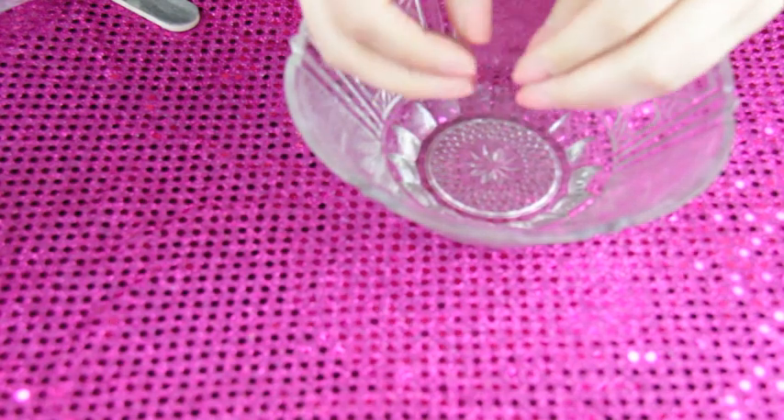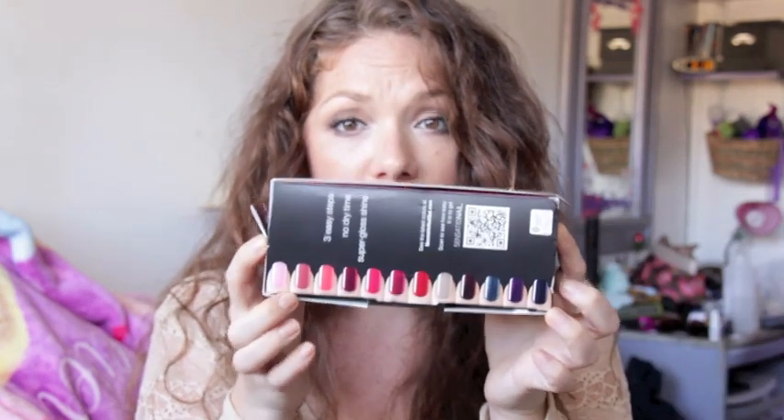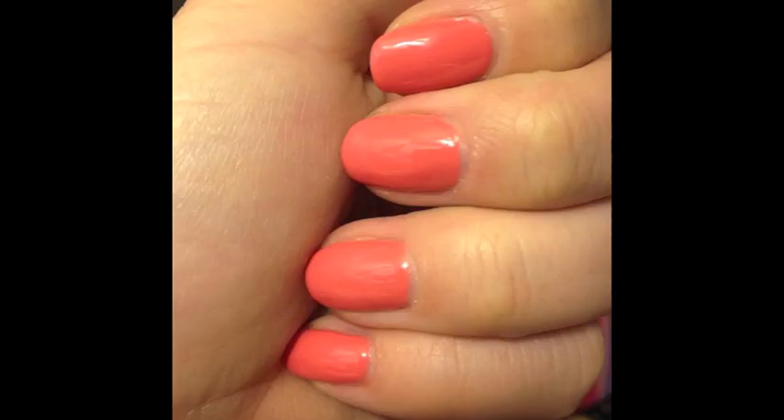I wanted to mention the colors — when I first bought this kit I wasn't thrilled with the color selection, but they have really expanded. This little card shows all the colors they have, and I'm a lot more excited now. They didn't used to have Heirloom Lilac or the Pink Bouquet, so I'm really excited they do now. I can't wait to see the new colors coming out for spring and summer.